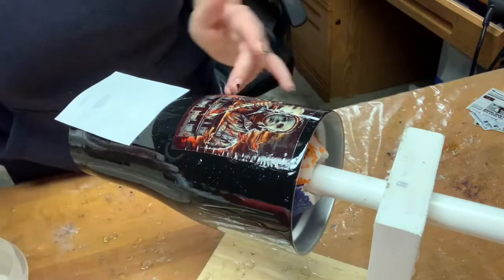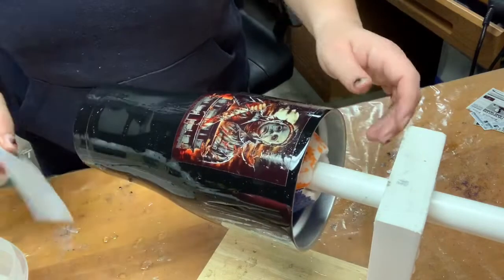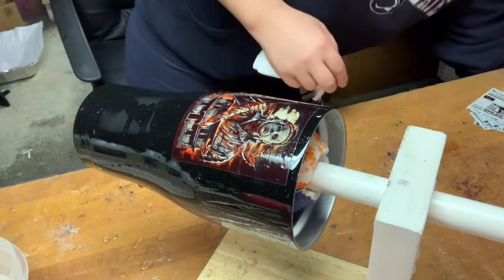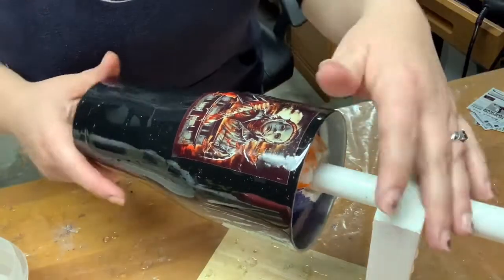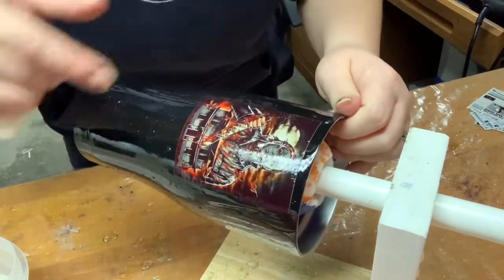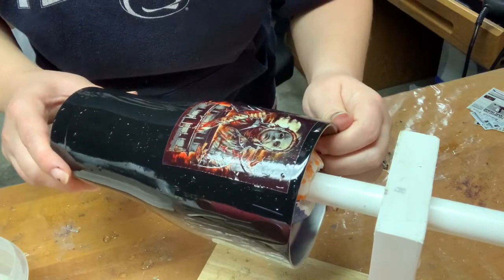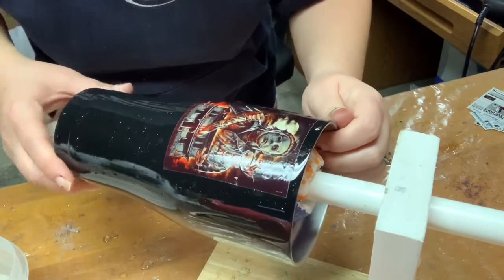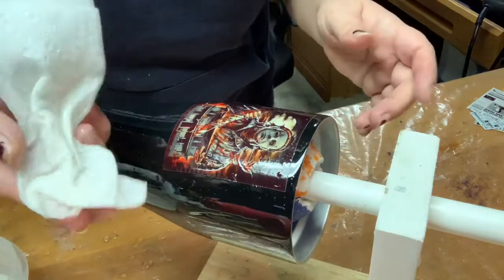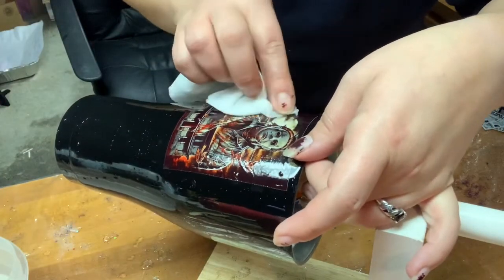I do about a coat every half hour. Now once you get it on, you're going to have some air bubbles. Right in there you can see an air bubble. What I do when I get air bubbles, I take my wet or damp paper towel and I just smooth them out.